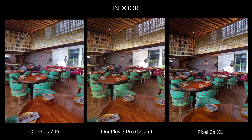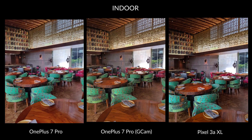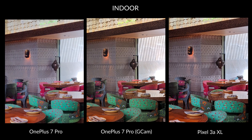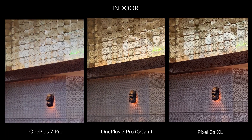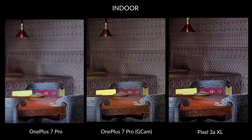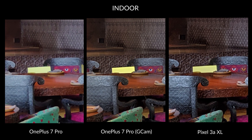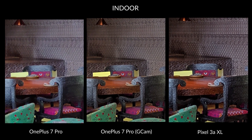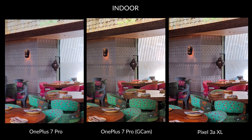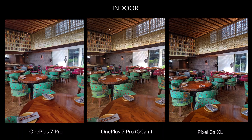I got these really pretty indoor samples at the restaurant Kheer inside the Rossier house in Delhi. The poppy colors of the chairs and the sunlight peeping through the large windows on the rear makes for an excellent frame. I noticed that the OnePlus 7 Pro's default camera has cranked up the exposure — you can clearly see blown-out highlights on the extended roof in the rear. The GCam port fixes that beautifully, and the details are also better at closer crop. There is no doubt in my mind that the Pixel 3a XL just looks stunning next to the other two samples. Evidently, the GCam port is useful for good shots indoors as well.